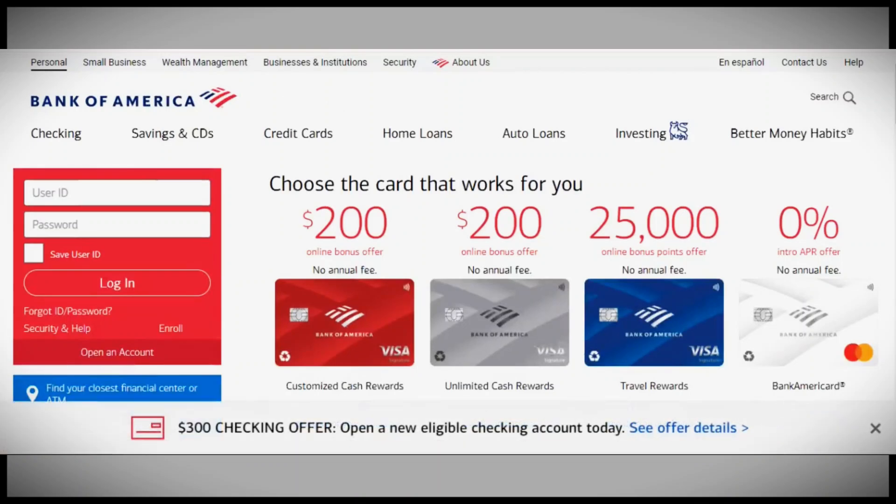So there you have it. Just follow these simple steps to deposit your coins at Bank of America. If you found this video helpful, please like, share, and leave a comment. Thanks for watching and see you next time.